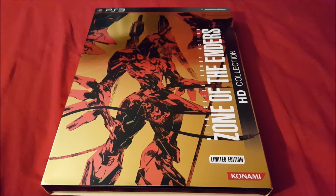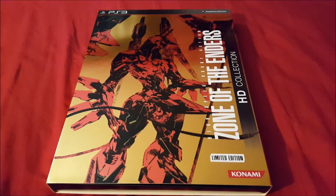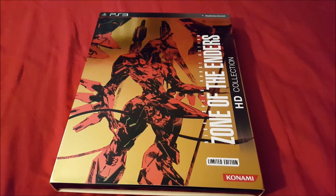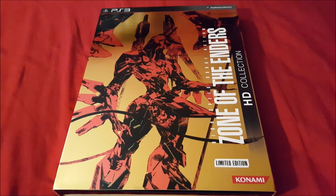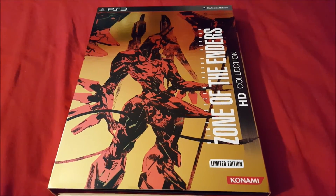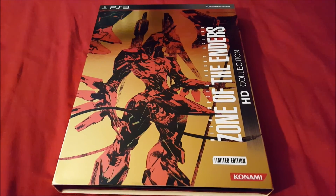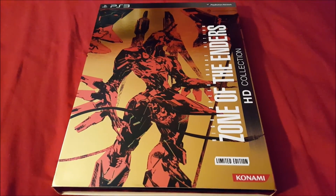Anyway, thanks for watching. Don't forget to subscribe — there is that subscribe button down there somewhere if you're interested. And don't forget the like button too, it's very appreciated as well. Anyway, this is Ryuky here — until next time everyone, thanks for watching, and sayonara.